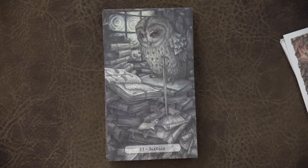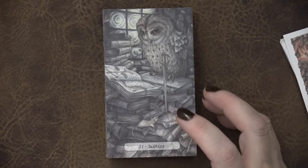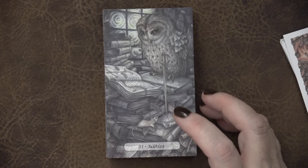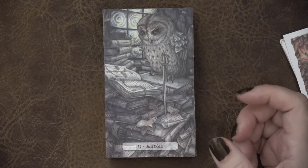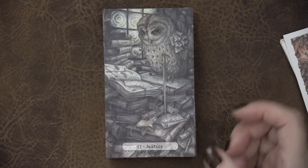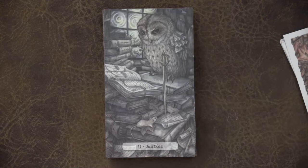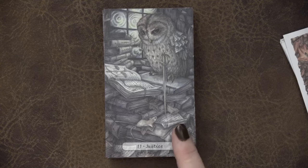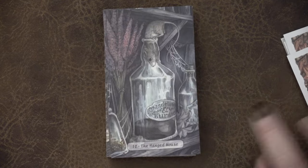Here we have Justice, which I really love. Going through this whole house — we have a pile of books, trying to gain clarity. We can see the scales over here and we have the sword. The normal tie-ins we would see. The only thing that's similar to Oak Ash and Thorn would be the sword. But a super sweet Justice card.